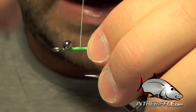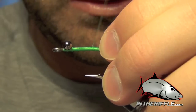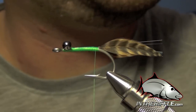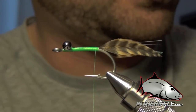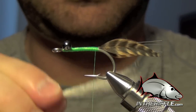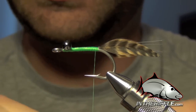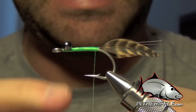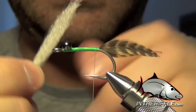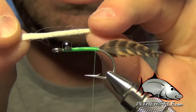We're going to take our thread back and cover up all that Flashabou, then take our thread all the way back to the bend. Now we're going to start tying in some body sections using sand-colored, white, tan, brown, or olive EP fiber - whatever color Merkin you want to tie. I'm going to tie a sand-colored Merkin. This chunk of EP fiber is about a quarter of the diameter of a pencil when slimmed down.